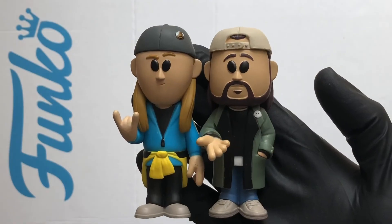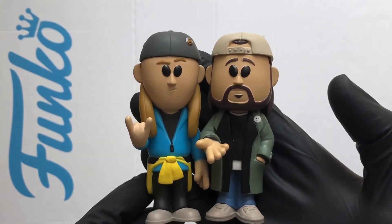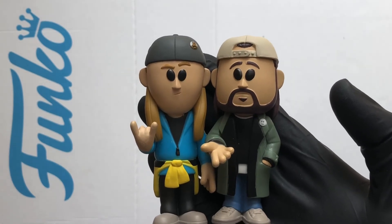Well that's a look at Silent Bob — Jay and Silent Bob. Loving it. Thanks for watching and stay safe out there.